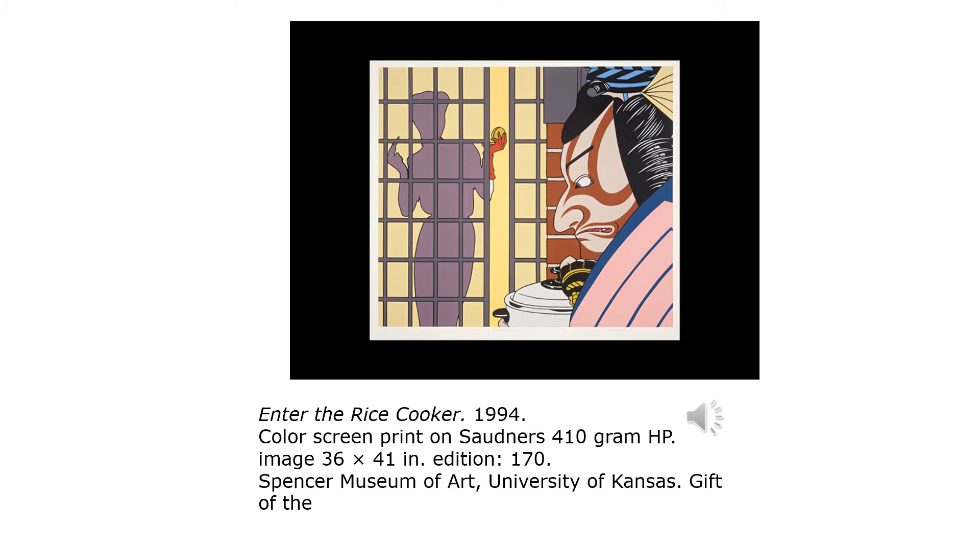This one is just kind of making fun of the idea of what Western culture sees Asians as — the samurai with their rice and the beautiful lady behind the gridded curtain.